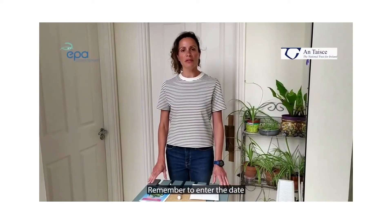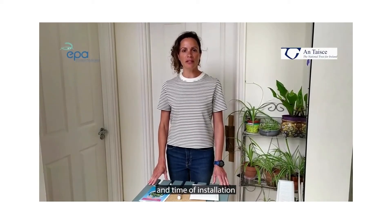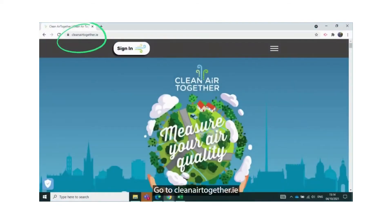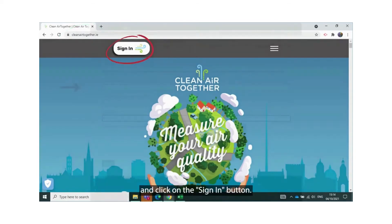Remember to enter the day and time of installation on cleanairtogether.ie. Thanks a million for your participation. Go to cleanairtogether.ie and click on the sign-in button.